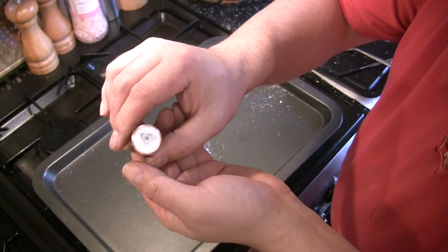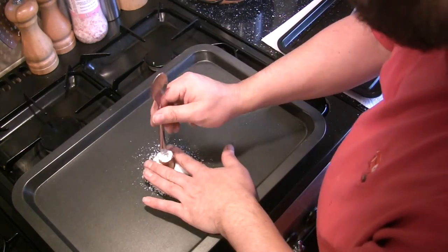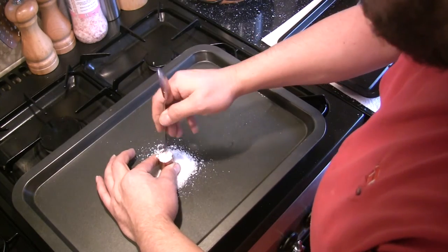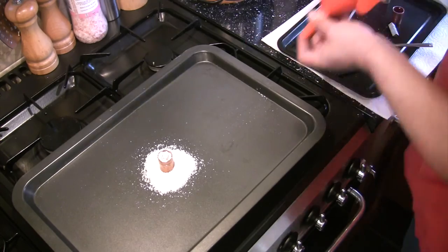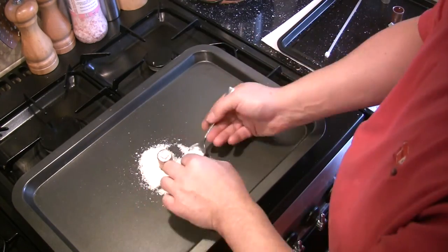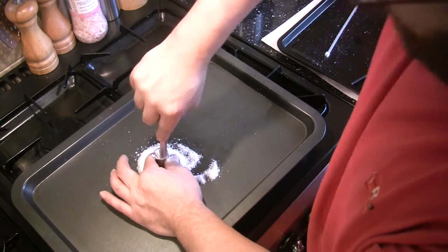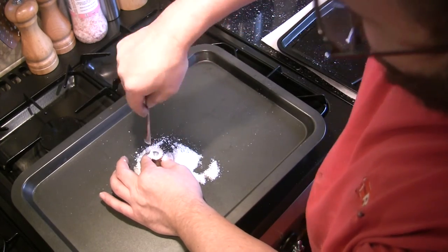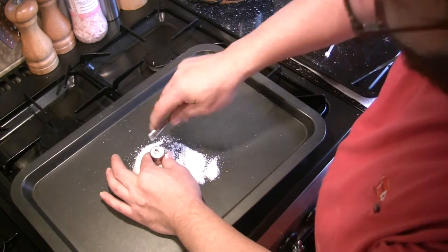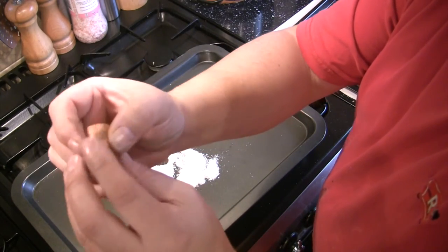Here's a close-up just showing you that once I've packed the electrolyte in, it is packed extremely tight — it doesn't fall out or anything. That's all finished; it's all packed in as tight as it can possibly be.